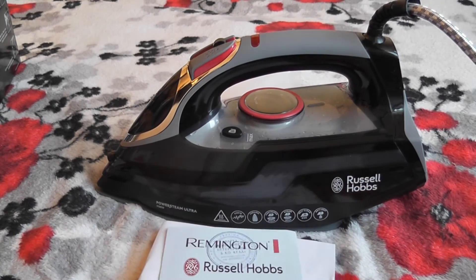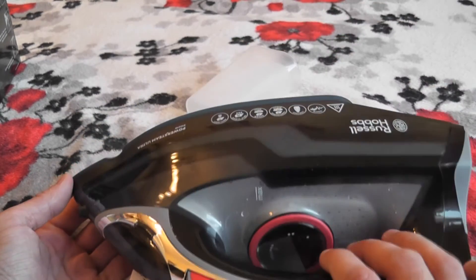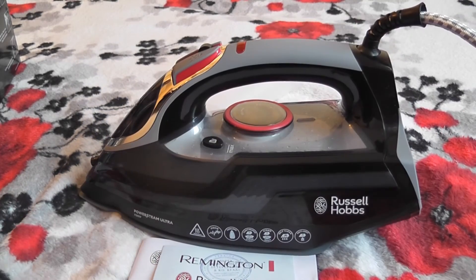Полностью описание — ссылочку на описание я прикреплю под этим видео. Кому понравился обзор, ставим лайк и подписываемся на мой канал. Будет много интересного видео. Спасибо, всем пока.